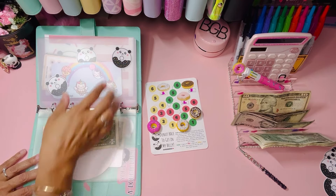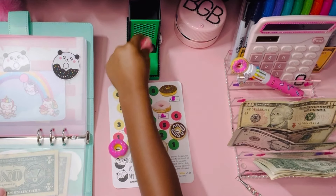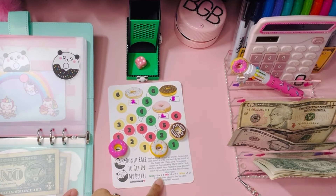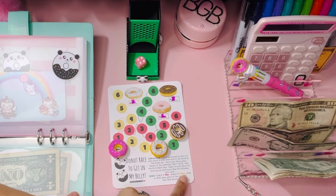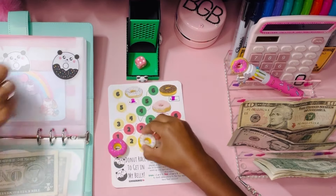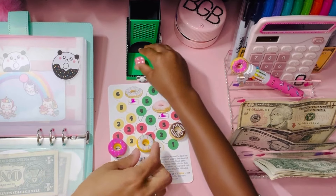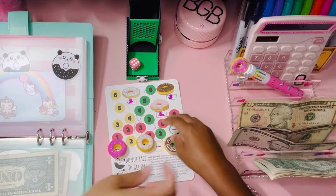The way you play this is with a dice. Put the pink dice in here and let's play. You got a four. The rules say: if you roll a one or six, move green; two or five, move pink; three or four, move yellow. So yellow is moving first — move yellow up one. You got a six, so green is moving one.